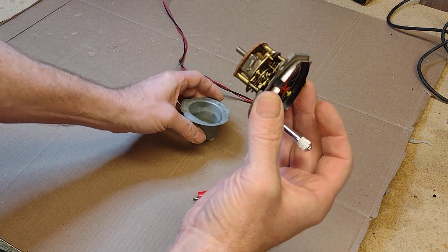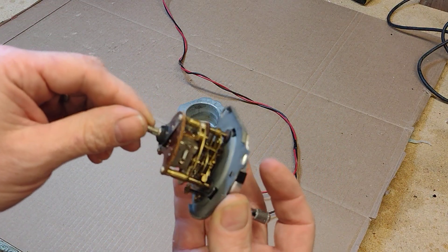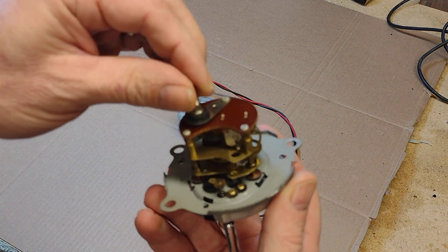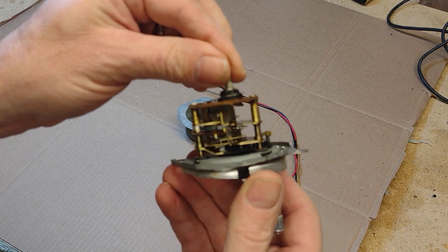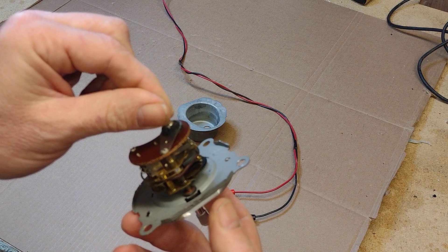What's inside here is very much a mechanical device. There's a mainspring, there's lots of gears. It's very old-timey in there.